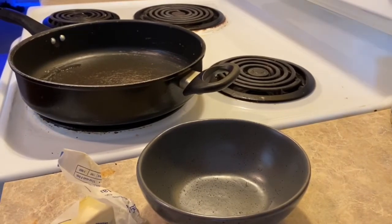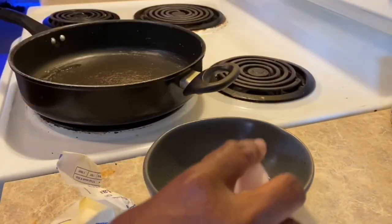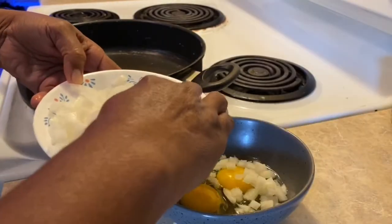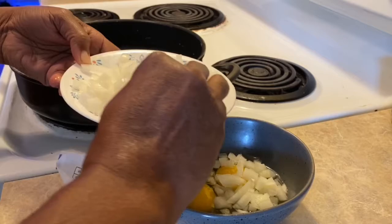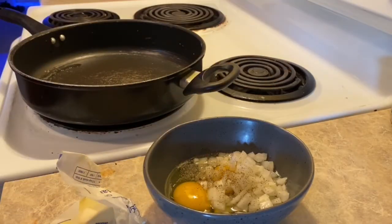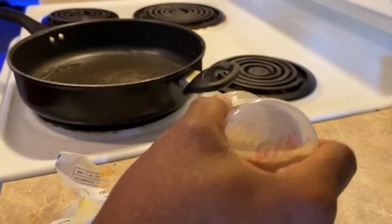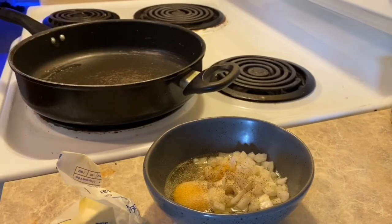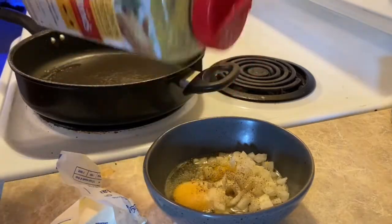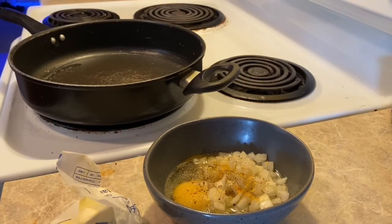So what we have here is our eggs. Add some of our onions — I like that. Add some olive oil. And some lime — I use it, it helps with joint pain.